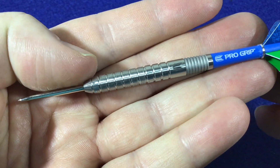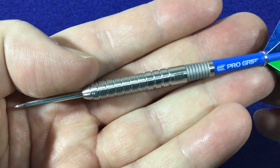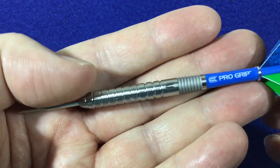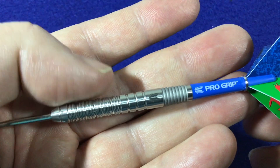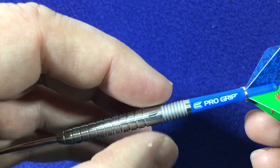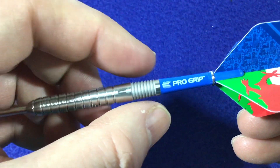Having a closer look at the barrel, you can see it's got a 26 millimetre point that goes into a slight taper nose. Then there are vertical cuts along that section, which give that extra grip. It then goes into a ring cut section with nano ring cuts and standard ring cuts as well, just giving that extra grip. There are a few classic ring cuts here too.